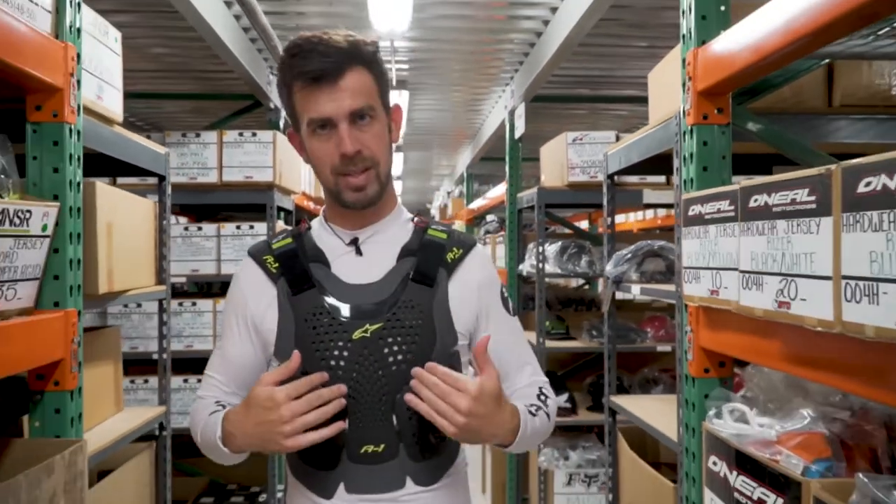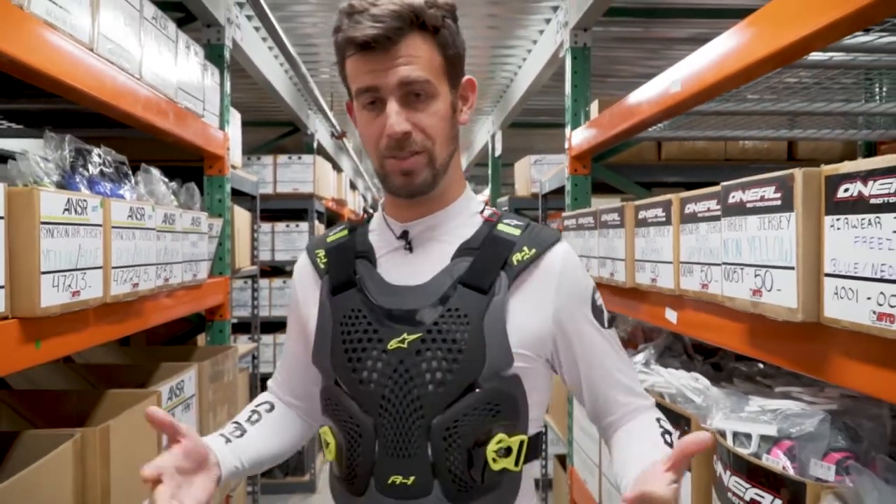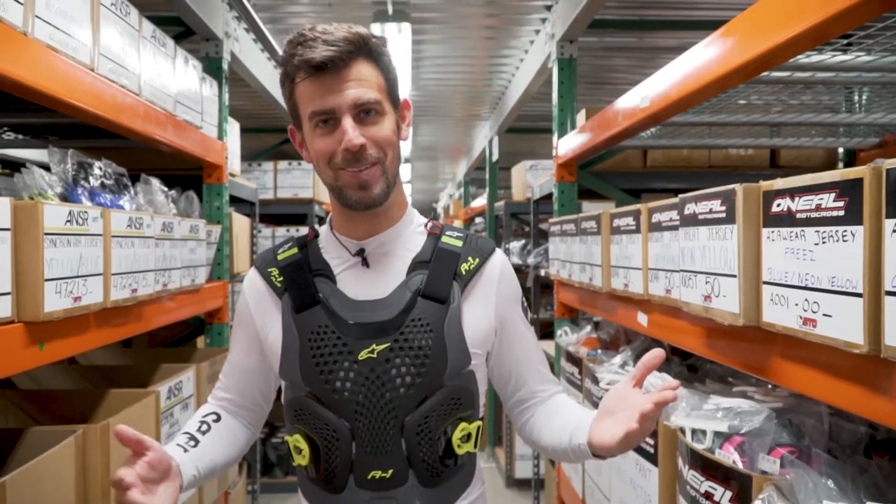Here's a few reasons why: it's well-ventilated, it's form-fitting, you can wear it under your jersey or over your jersey, it has great protection, and it's flat-out comfortable. That's why it's one of my favorites.